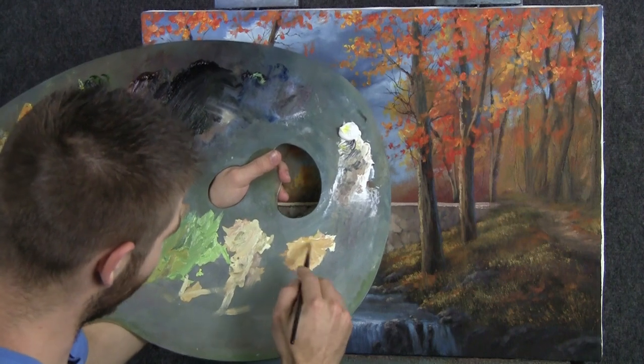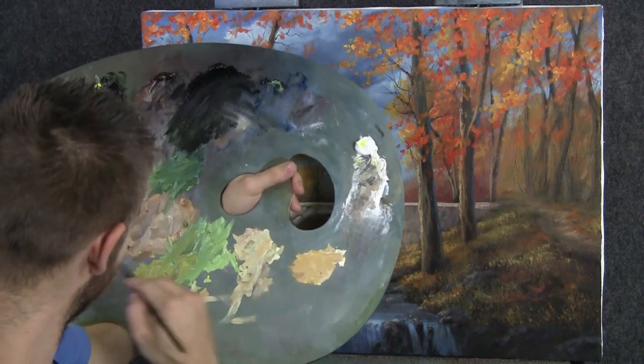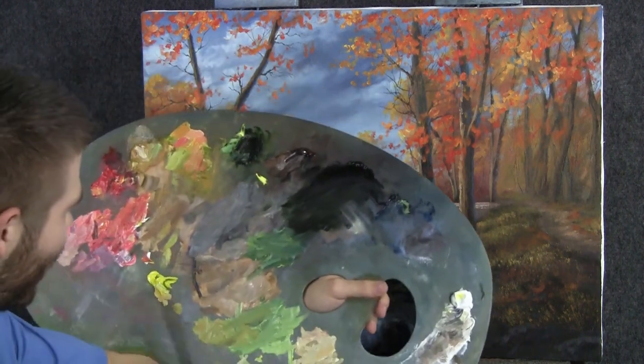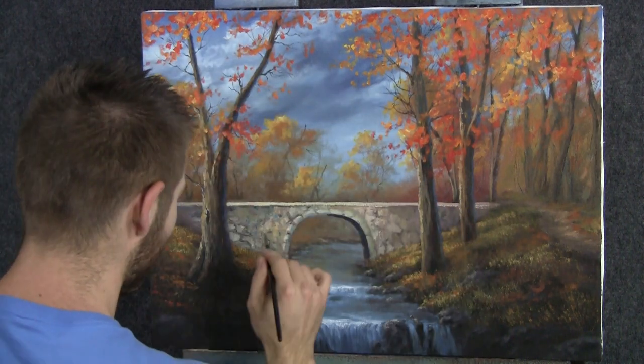We'll start off today with a beautiful soft yellow color — just a little bit of yellow and brown and white. That'll get you there. I have a very dirty palette; I was just painting earlier today, so that's the reason.